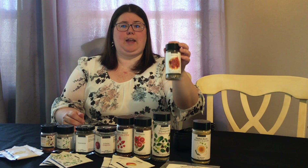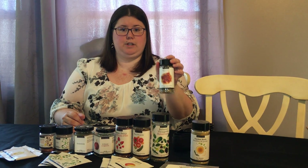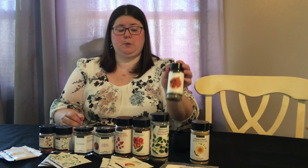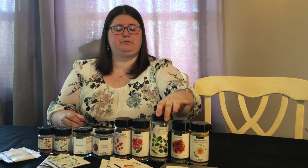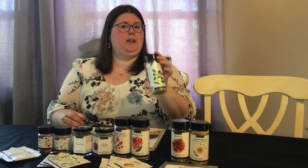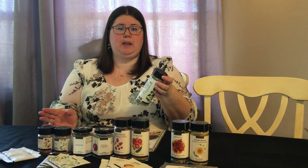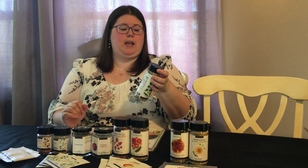There's also Marinara — a low sodium option compared to the canned or bottled version you're buying in the store. And Balsamic vinegar, which is super easy and made with things that are probably already in your pantry, like vinegar and oil.